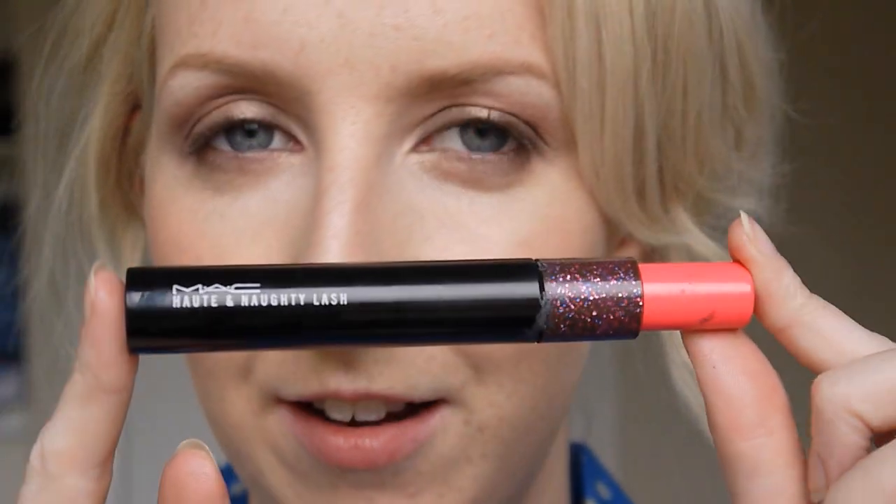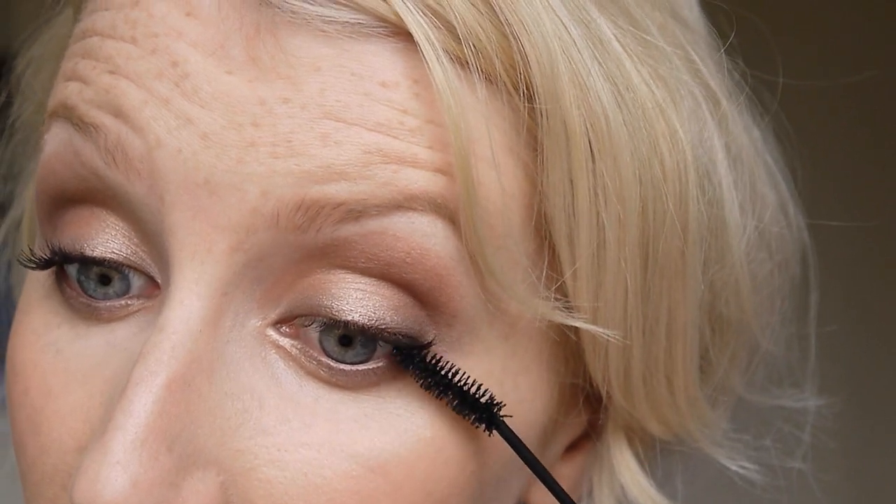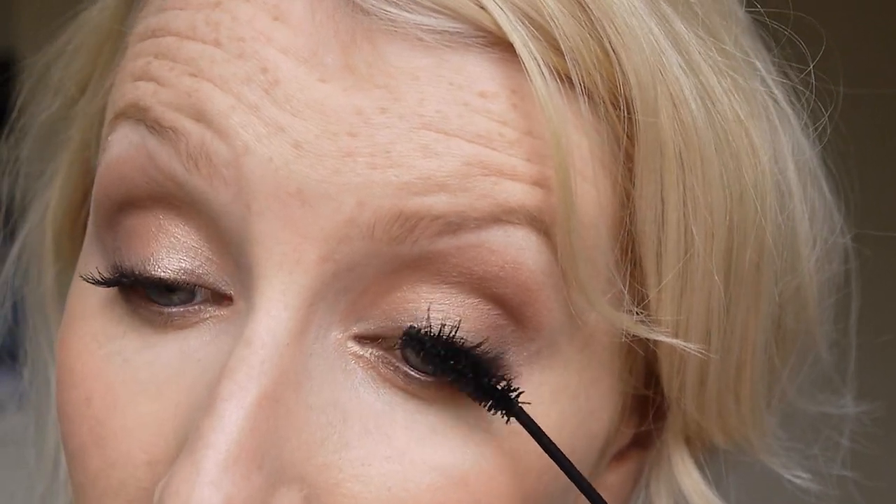Now I'm going to apply some mascara — I'm using my Hot and Naughty, using the lighter pink side. So that's the eyes finished. I applied two coats of mascara. I wanted a good bit of mascara but not too much — not clumpy — just enough to really open up the eyes and make them look bright and wide-eyed.